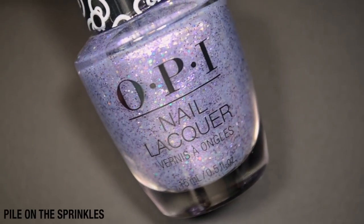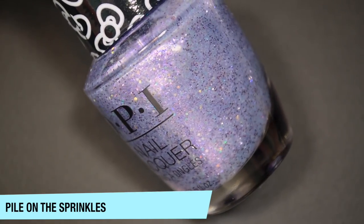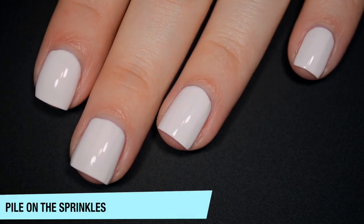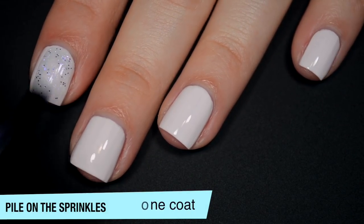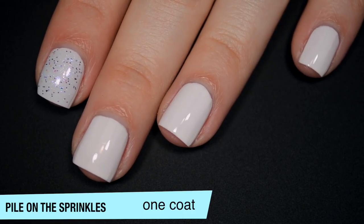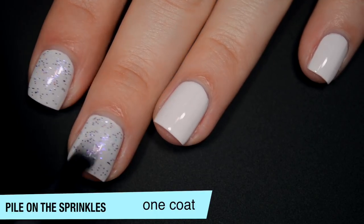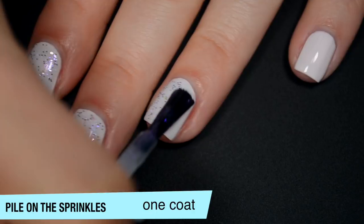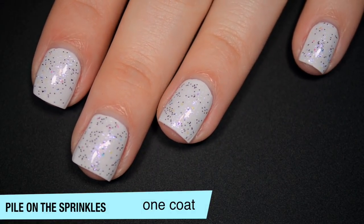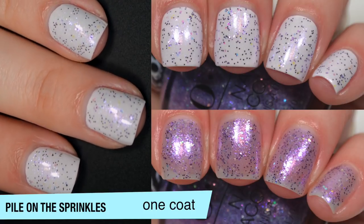The next polish is called Pile on the Sprinkles, and this is the purple version of Let's Celebrate. It has a shimmery purple base, slightly tinted, with really fine purple metallic glitters and iridescent glitters. I'm layering this over Let's Be Friends — this is more sheer than I thought it would be by looking at it in the bottle. It has the same iridescent glitters that show green, yellow, etc. over a lighter base. Good formula, very slight texture when it dries, and a little bit of resistance on removal. That is one coat of Pile on the Sprinkles.